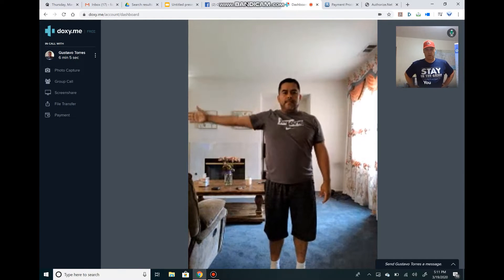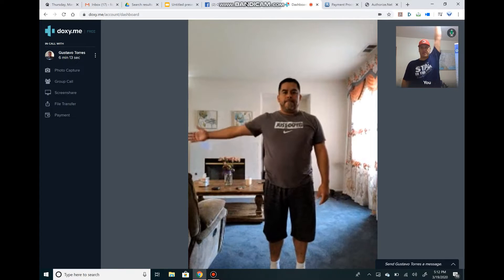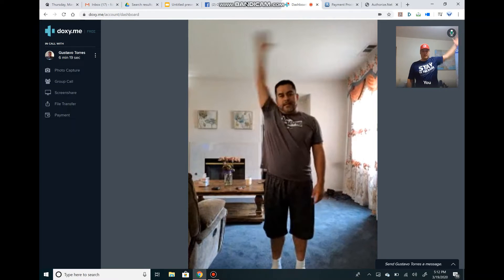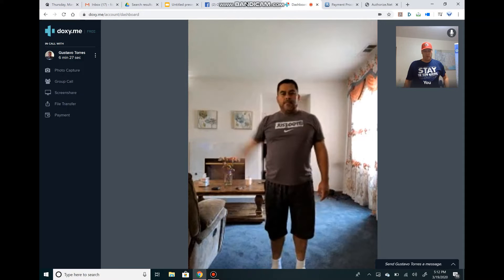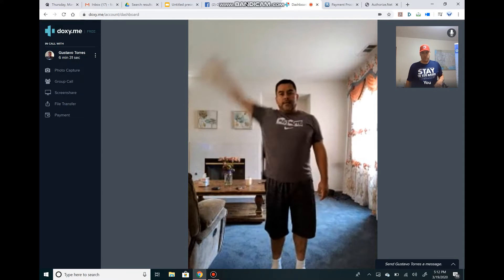Nothing at all — nothing. All right, we're going to play with this a little bit. So we're going to take that good side, the one that has no issue at all, and you're going to go straight up but with a little bit of speed. Just give me full range of motion and let's start with 10 of these.